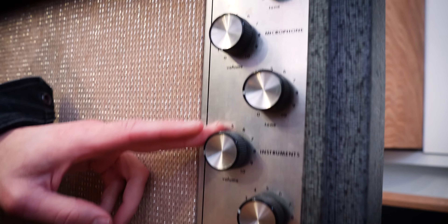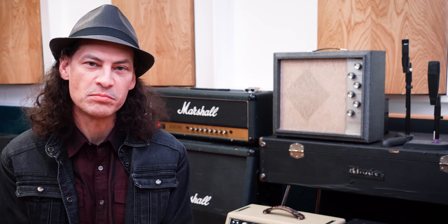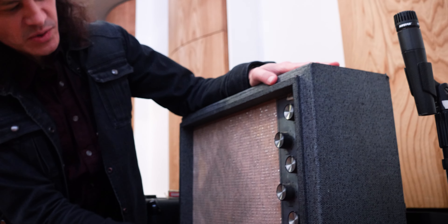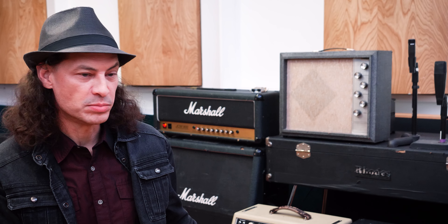This Sears Silvertone amp is pretty simple — it's just got volume and tone on it. It's got a pretty small speaker, maybe a five- or eight-inch speaker, and has a kind of funky tone to it. When I modeled it, I modeled just that speaker, but it does have the ability to disconnect and plug into other speaker cabinets — like the 412 Marshall cabinet behind me for a bigger sound, or even the Milkman 212.